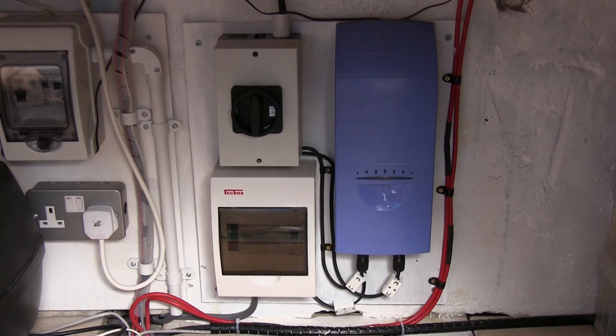This is our new MasterVolt Solar DIN 600 power inverter, which we've just installed today. We've got it running off four of the PV panels up on the roof, and next to the unit is an isolation switch and a small electricity meter.